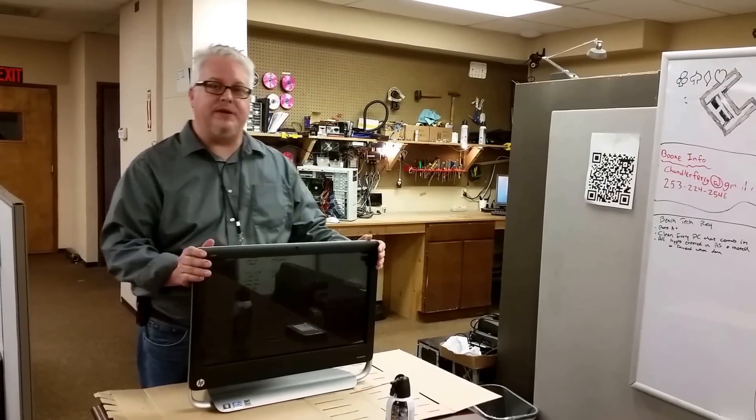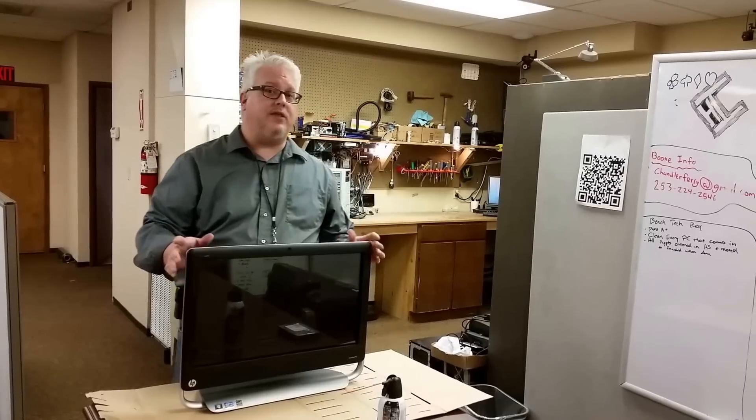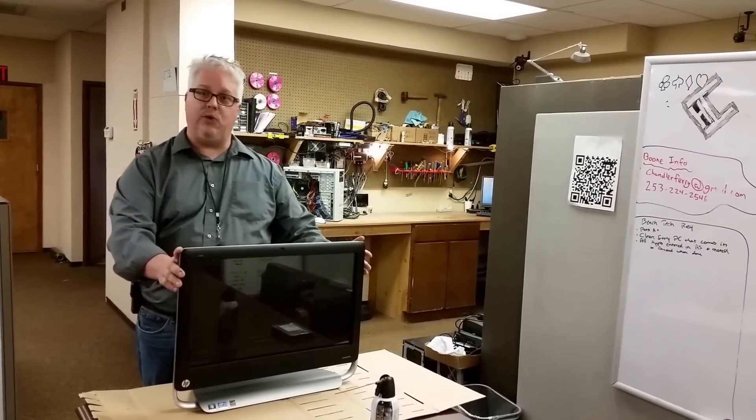My name is Jim Greer. I'm from Angel Computer Systems and today we're going to work on replacing the RAM and the hard drive in this HP all-in-one computer.